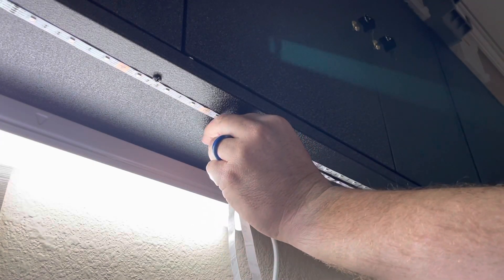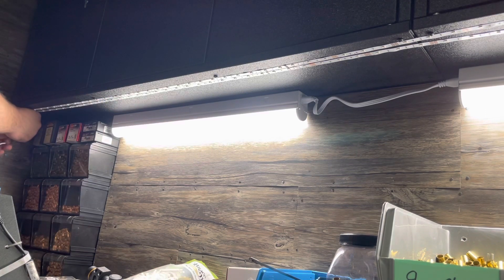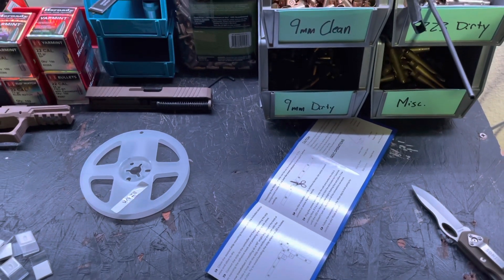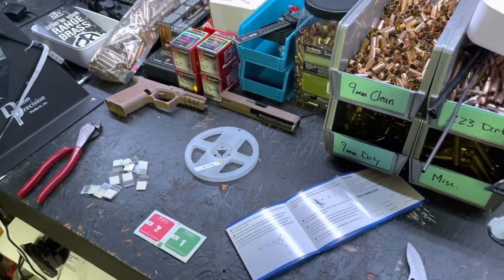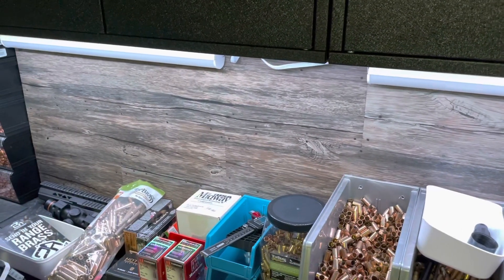Let's get started with the new LED lights. I gotta say they're not as bright as I had hoped, but I do think they put off a really nice light. It's not as intense. And I also like that you can't see them like you can the bigger ones here — those were just temporary. But I do wish these were a little bit brighter.